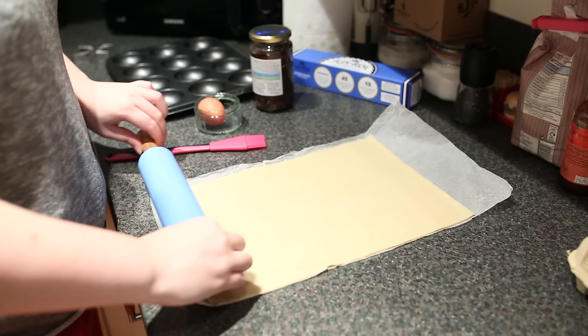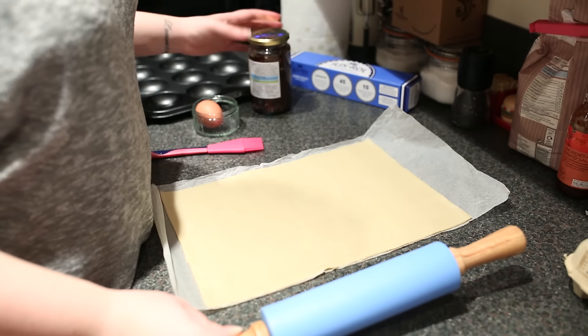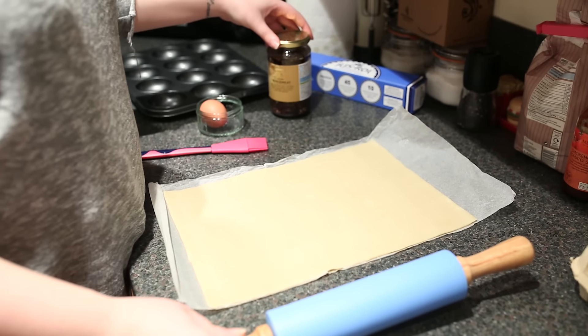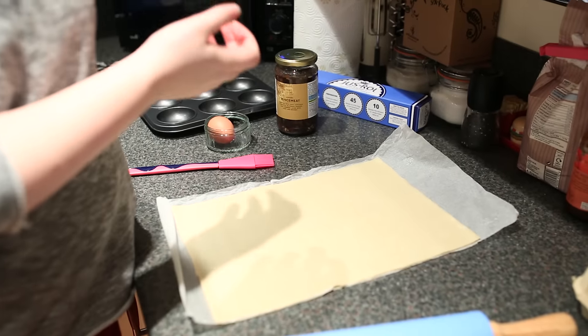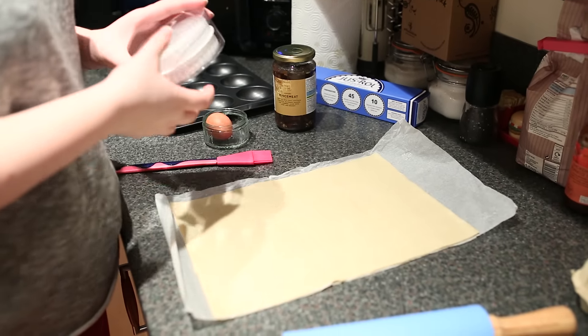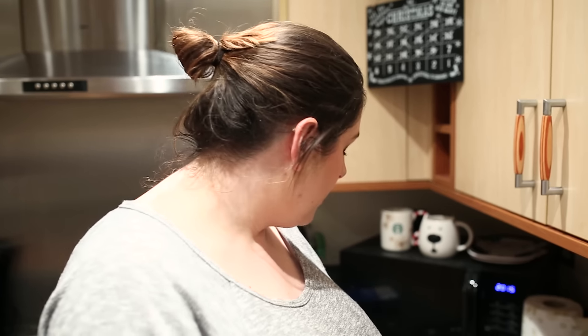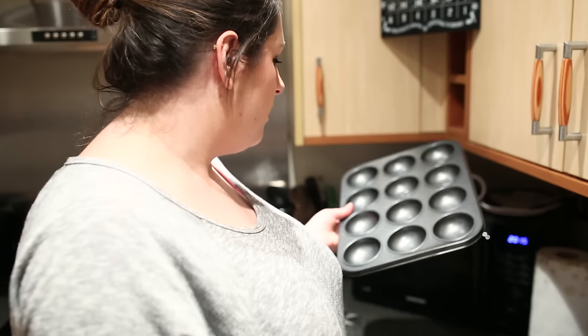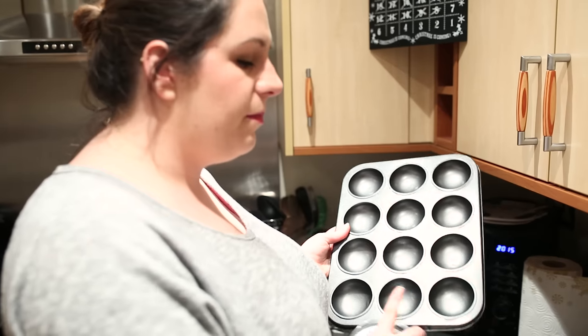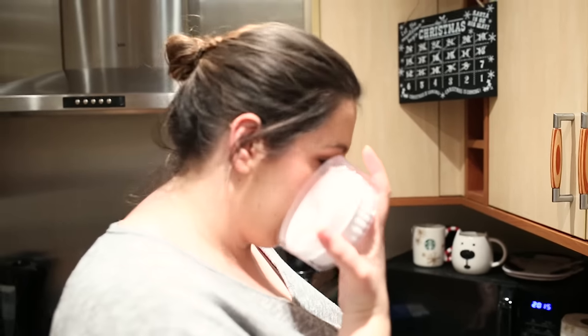We could have made our own mince as well, but we decided to buy some. Marks and Spencer's did it for us. Basically we would have just been okay buying it as is, but this is a little bit more rustic. So I bought loads of pie cutters and I've got my little pie casing thing. I won't need to butter this because it's already covered in butter.